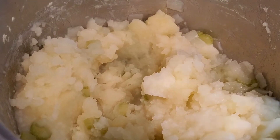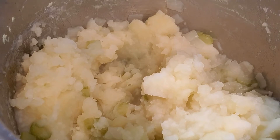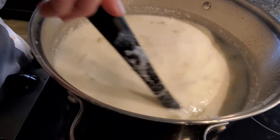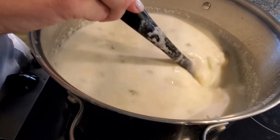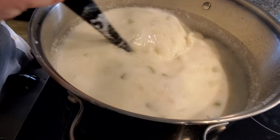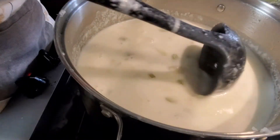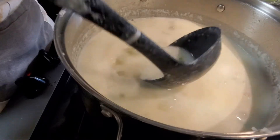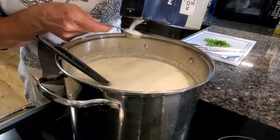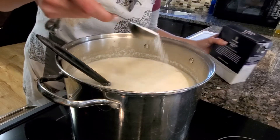Now we will add the sour cream liquid back in. We will bring the temperature back up to high and cook it to cook off any flour taste. Now is the time to season it with salt — I ended up using two tablespoons of salt for this whole pot.